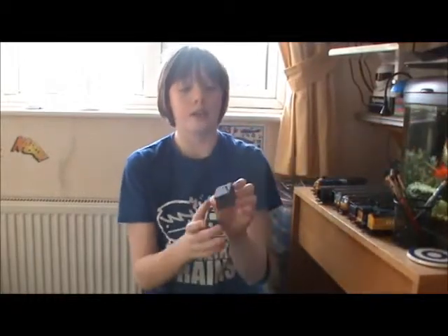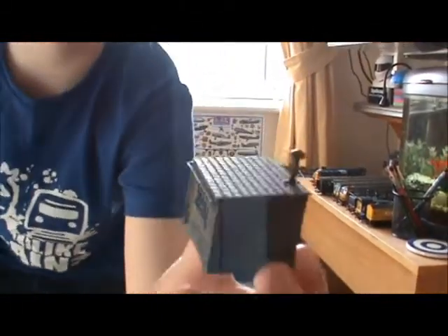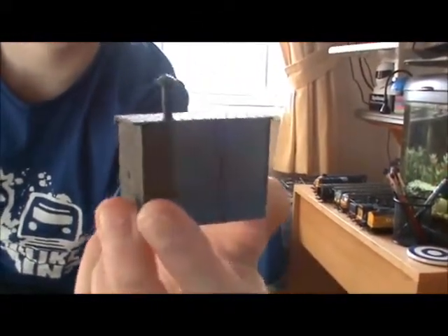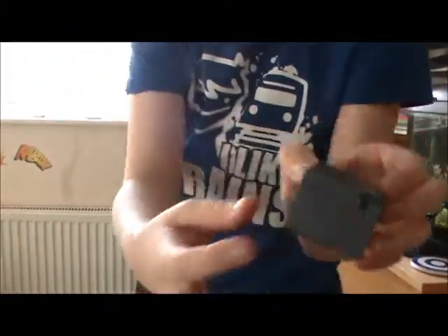I've had this for quite a long time but I didn't have a channel then. Here it is — built and done. I didn't do any weathering at all, though the roof does have a textured paint.